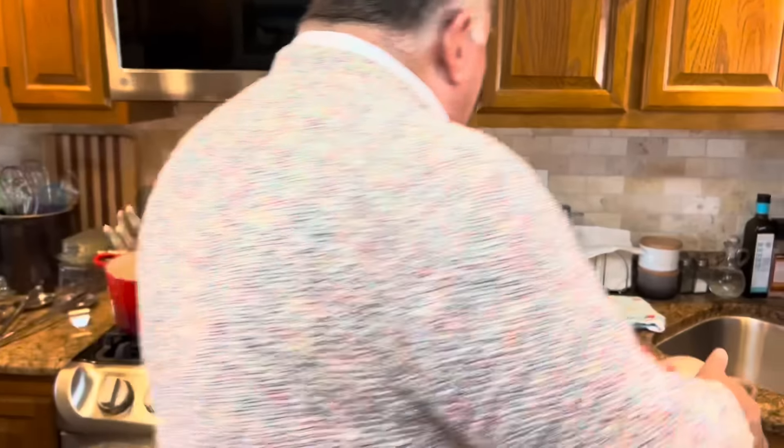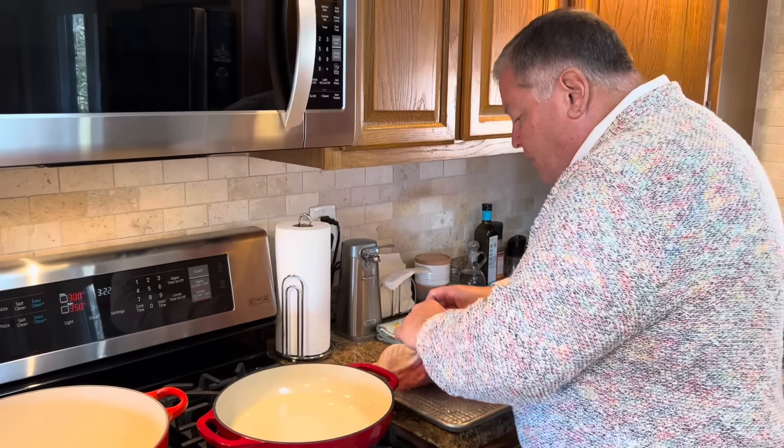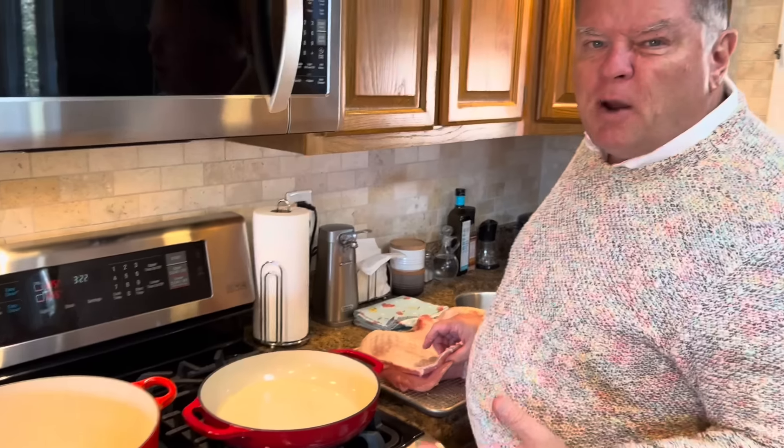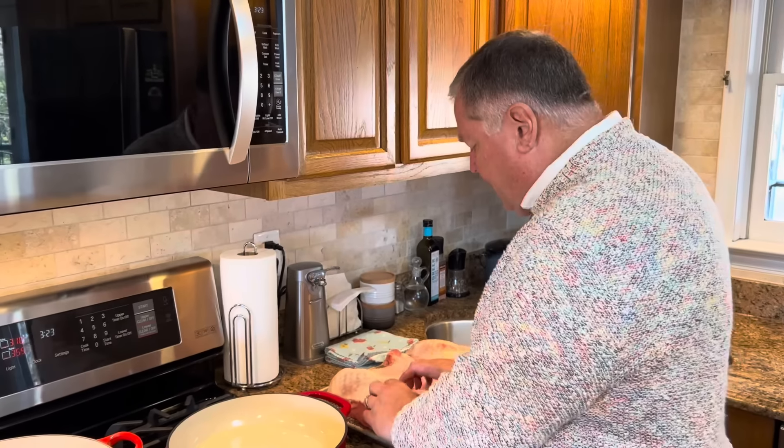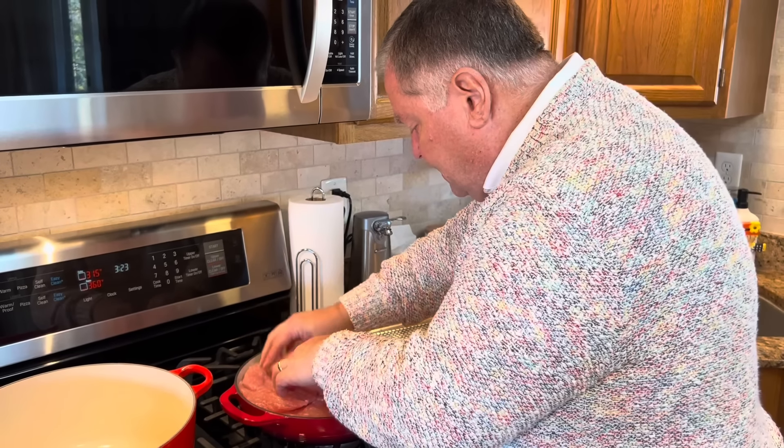Our turkey has been dry brining in the refrigerator overnight, and now we're ready to finish the process. We'll start by putting our turkey pieces in a hot skillet with oil, skin side down. We're going to brown it for about five to ten minutes, just until the skin is nice and browned. Then we'll remove it to a parchment-paper-lined cookie sheet and put it in the oven to finish baking. The skillets are preheated. I don't have a skillet large enough for the whole turkey, so I'll probably have to do it in batches.